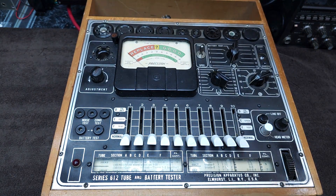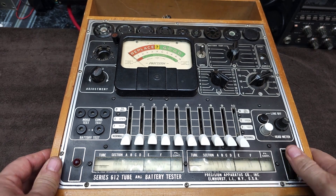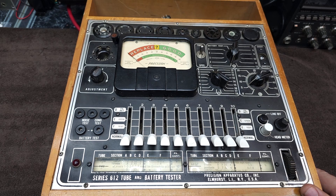Let's have a look. Typical tube tester — lots of knobs, buttons, and dials to play with. It's got a built-in tube catalog that tells you how to set all your settings for each tube. Pretty straightforward, looks fairly quality. Before we crack this thing open, let's take a look at the schematic so we know what we're dealing with.